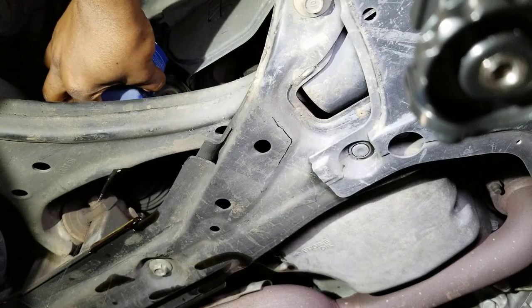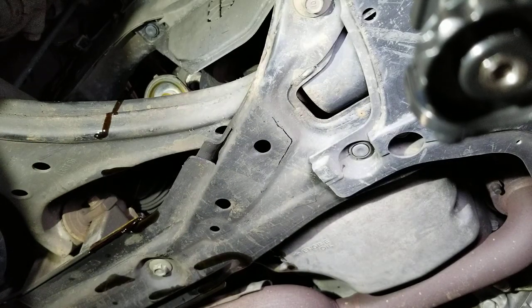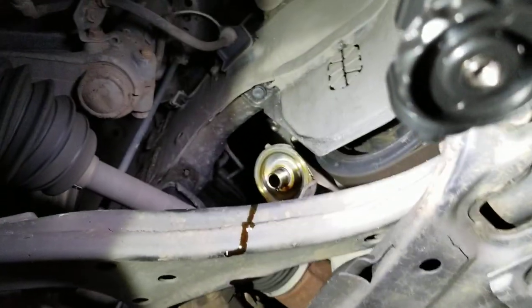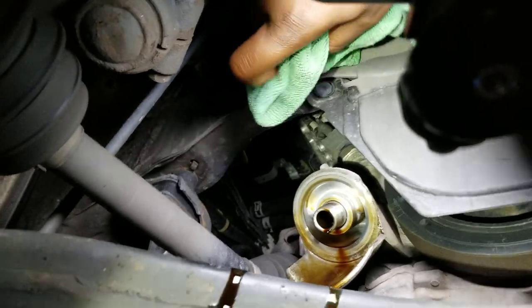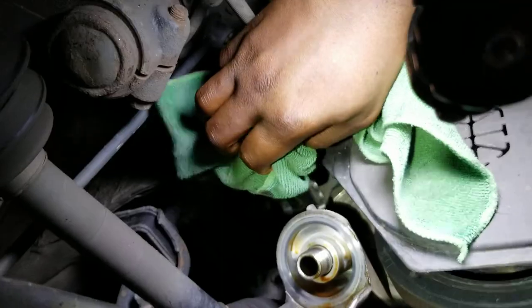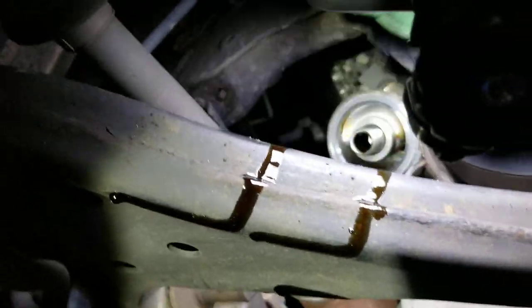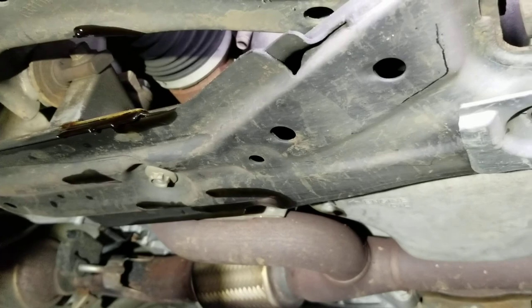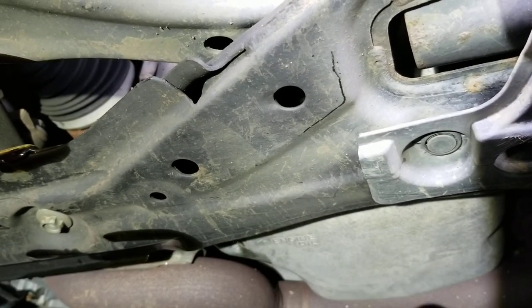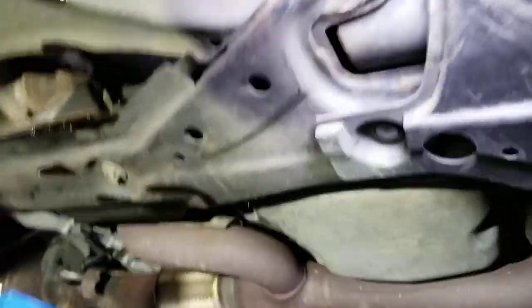I was using gloves earlier but I switched to bare hands — after a while you get used to it. This is how the filter housing is going to look once the filter is removed. Grab your rags and wipe it out clean — make sure there's no dirt left when you're installing a new filter. Then go to the drain plug and wipe it down as well so we can put the drain plug right back on.